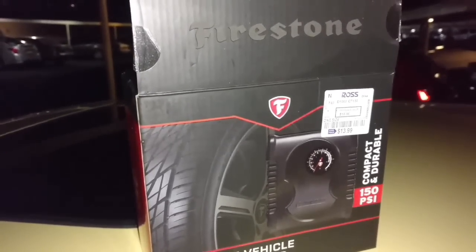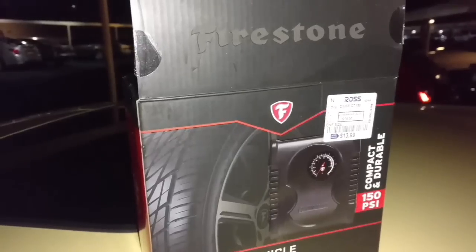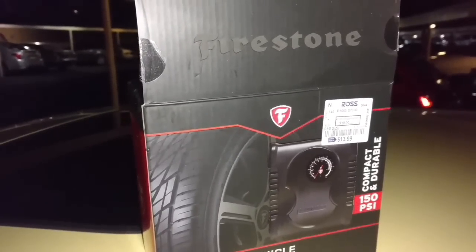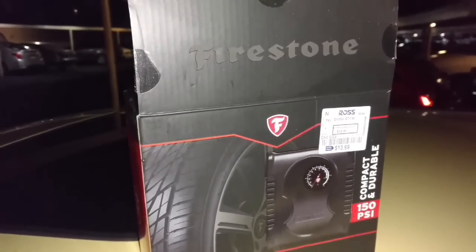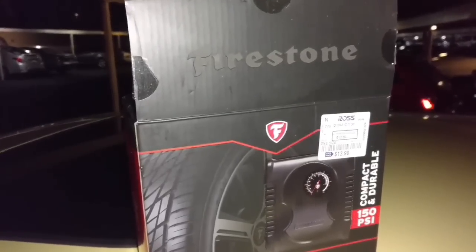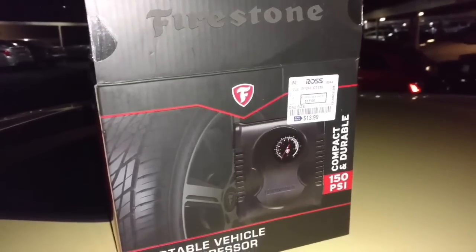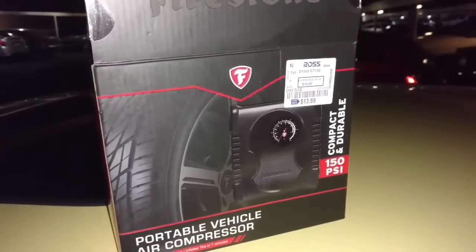If price wasn't an issue, I would probably rate it a 3 out of 5. But since it's such a cheap thing and it does work, I'm going to rate it a 3 out of 5. So it does work, you can get it real cheap, and it can air up a tire.